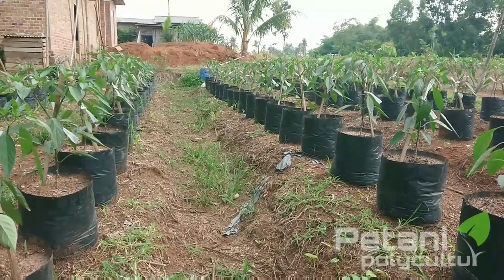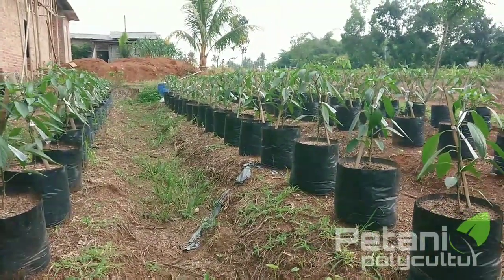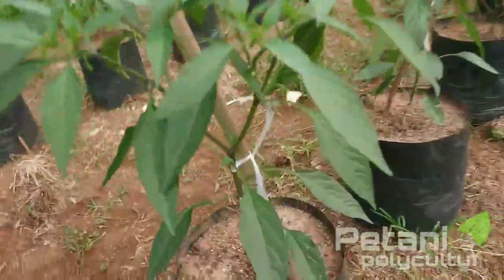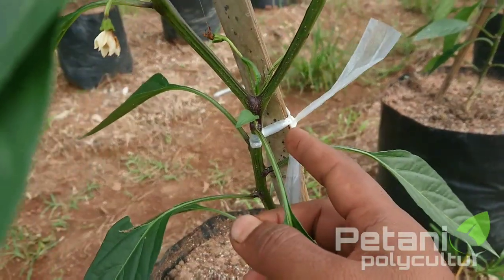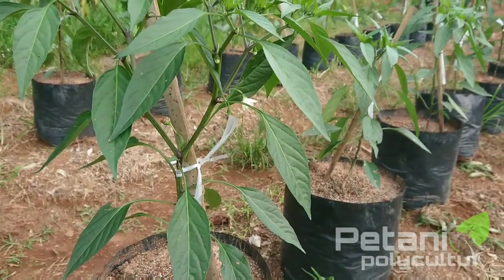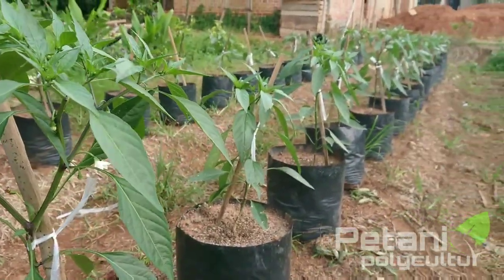Kemudian untuk usia 25 hari setelah tanam itu sudah kita tali ya teman-teman, yaitu pada bagian di bawah cabang Y seperti ini. Untuk penaliannya sendiri itu sebenarnya bervariasi teman-teman, jadi kalian tidak ada patokan usia sekian baru kalian tali, itu tidak.